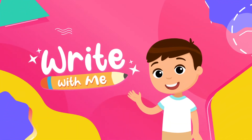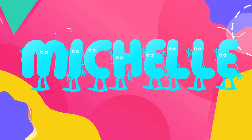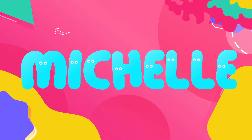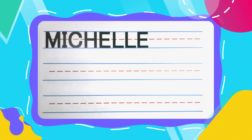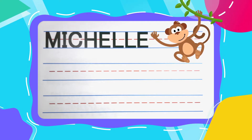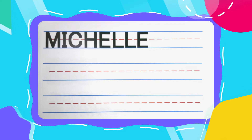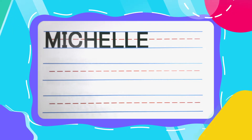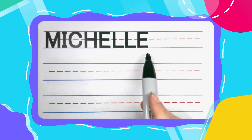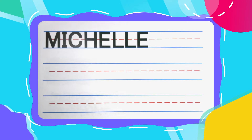Write with me! Hi there friend! I've been writing names all day long and I'm excited to write this last one with you. This name is Michelle. If your name is Michelle, you have a super, super cool name and I'm excited you're here to learn how to write it with me.